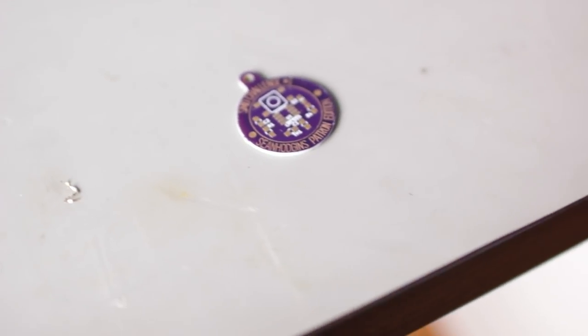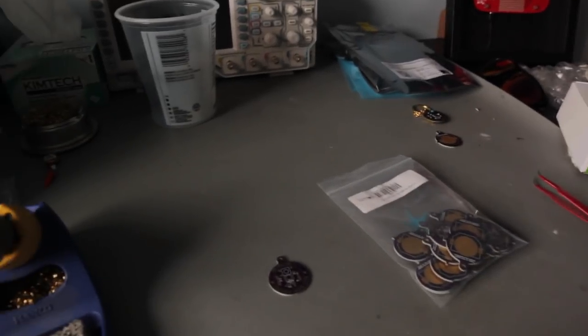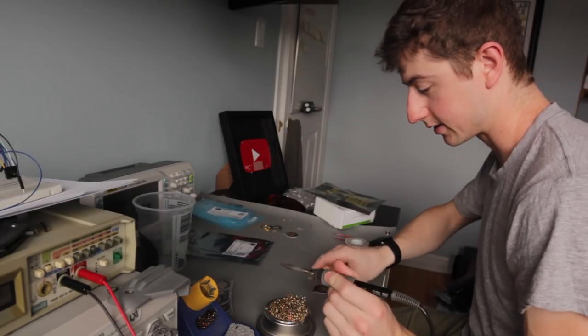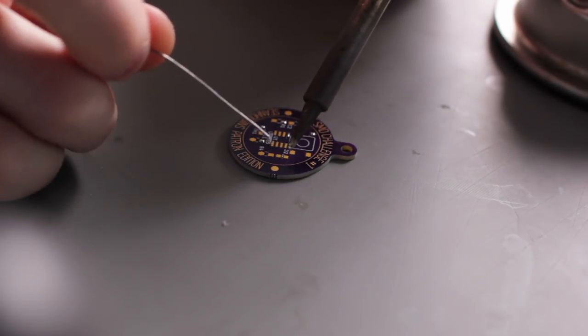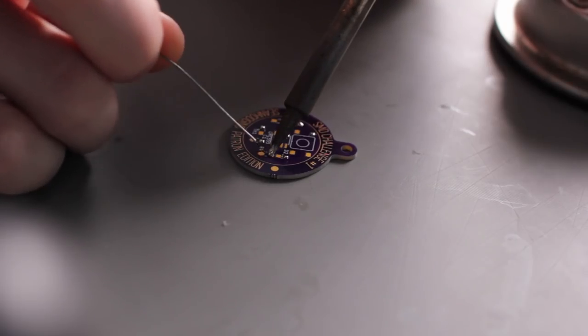I'm first going to start off with the harder way, which is soldering by hand with a soldering iron. We're using 0805 components on this, so it's not too bad. A 0603 is also okay, but you don't really ever want to do 0402 by hand because it's just painstaking. Get the soldering iron turned on and get all your components. I like to go through and put a bead of solder on one pad of each component — only one pad. The reason we're doing this is because you're going to use that one pad of solder to hold the component down in place so you can solder the other side.